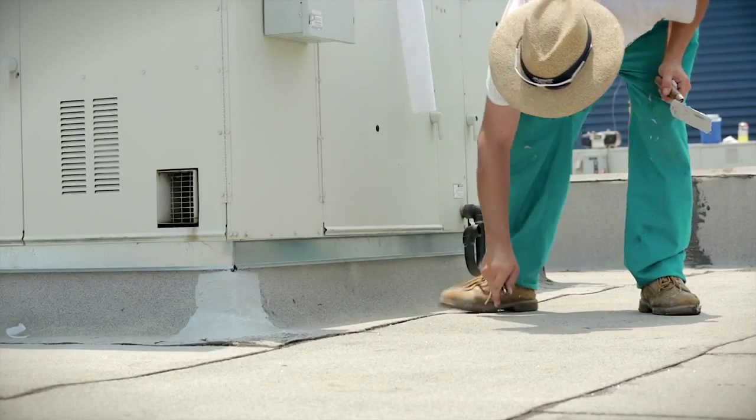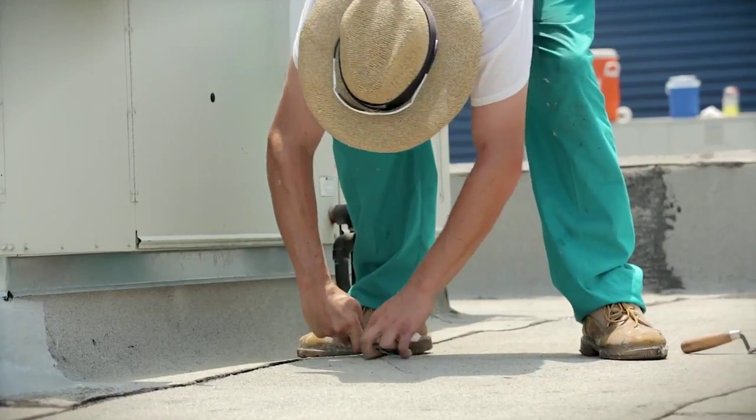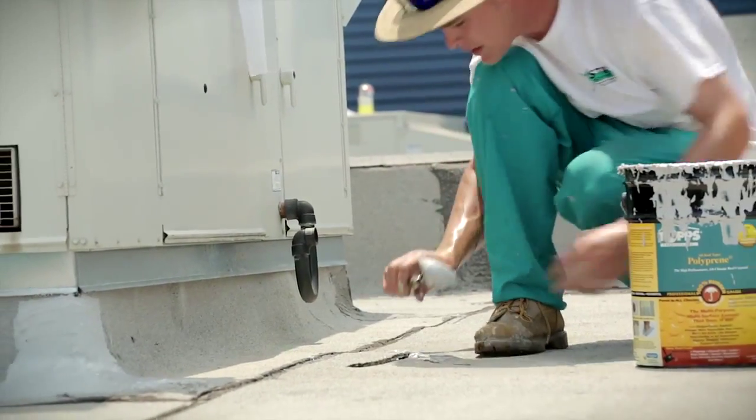Begin by cutting an X through the blister, enabling you to carefully fold back the membrane without damage. Once the inside is clean and dry,